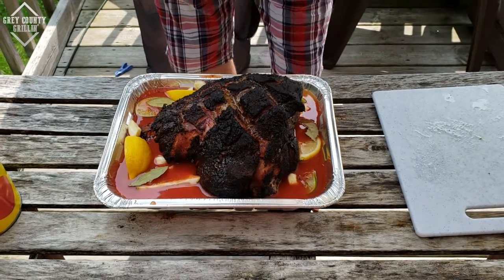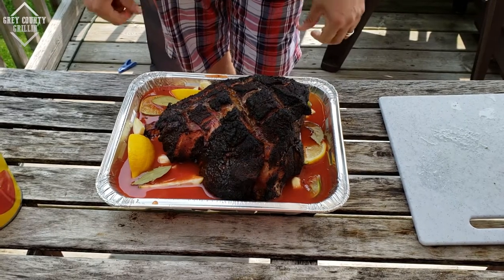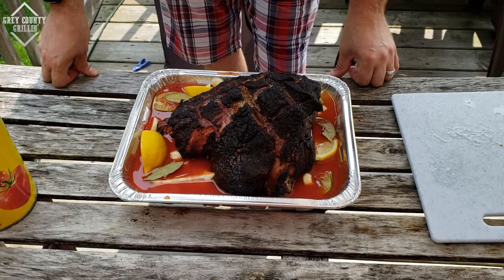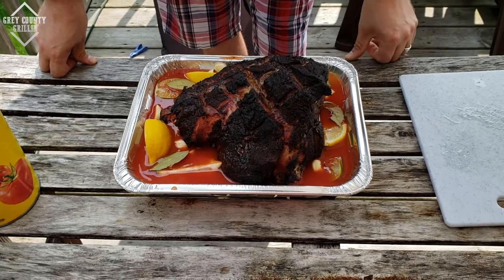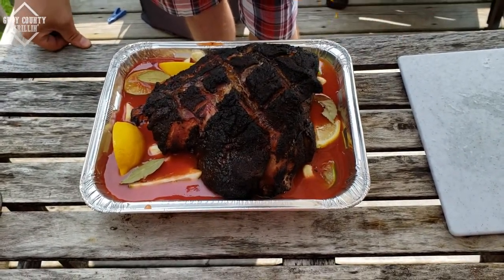Then I'm going to wrap her in foil, put her back on the smoker, and she's going to go for about another three hours. I'm also going to put a temperature probe in at this point, because now I'm going to check for internal temperature. I'm going to bring her up to about 202-203 degrees and then it should just fall apart perfectly. Stick around.